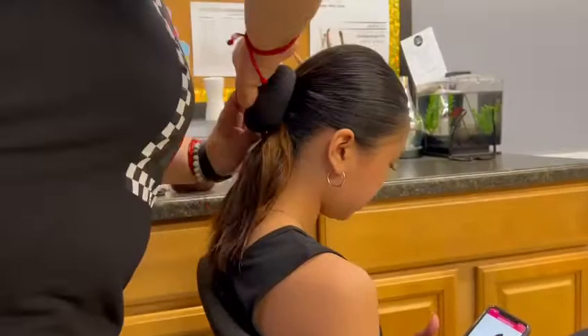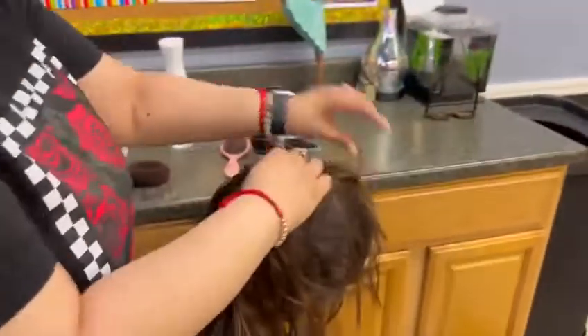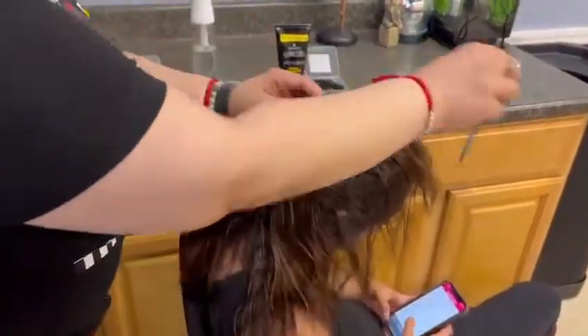Once everything is in place, you're going to want to grab the donut and put the ponytail through it. Then have your child lower their head and place all the hair around the donut and make sure it lays flat against it.